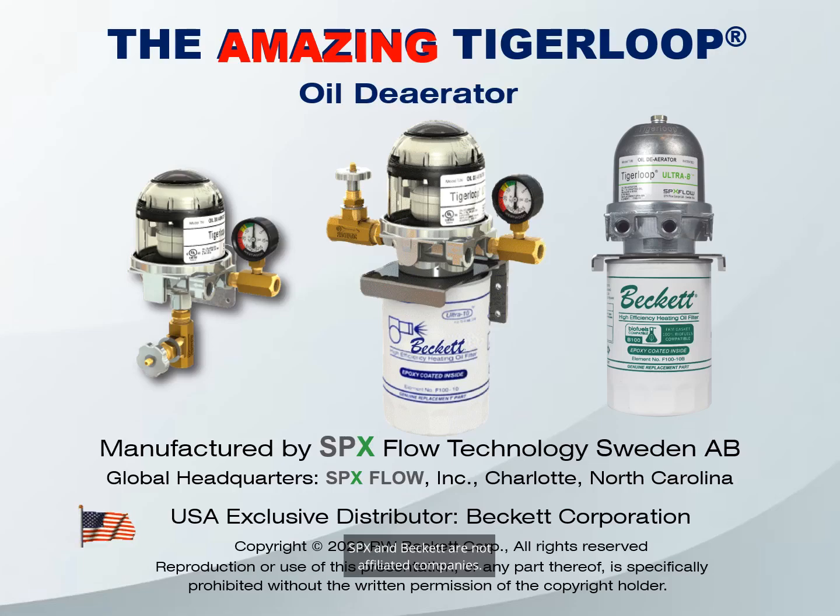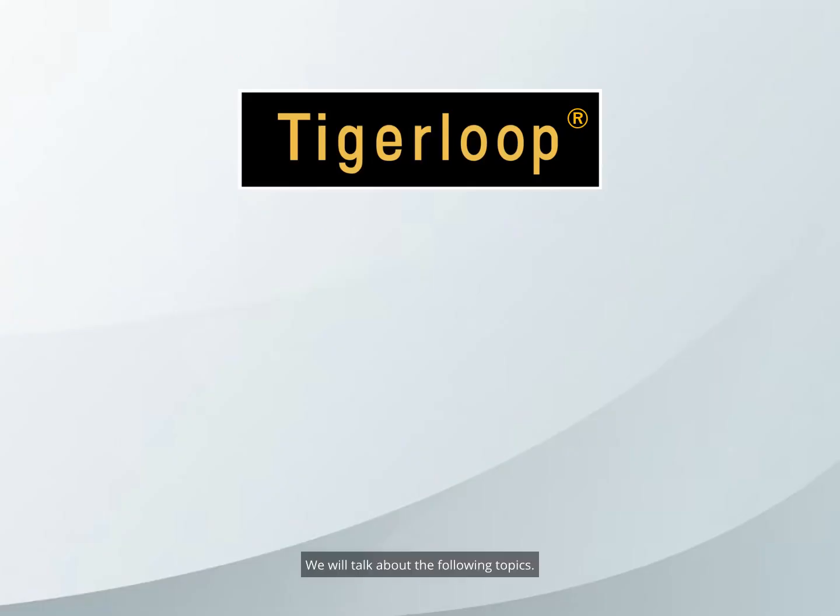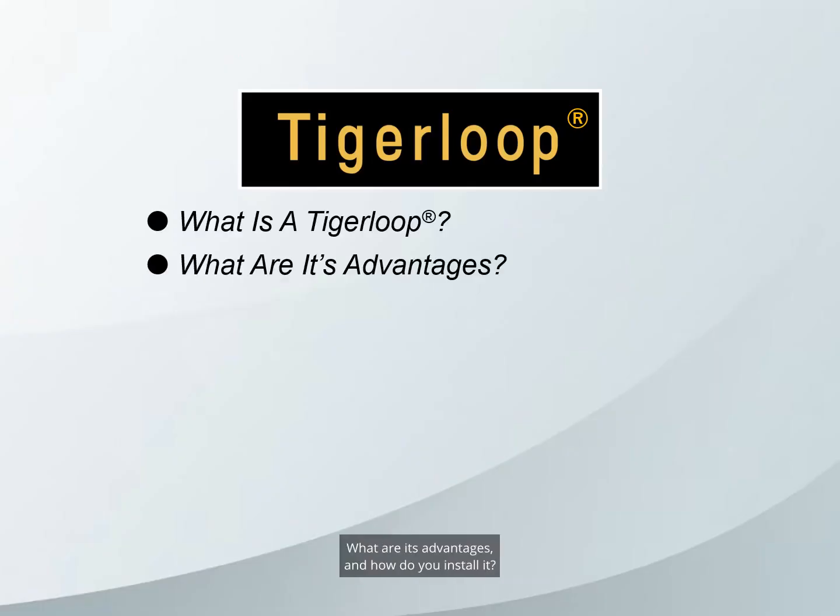SPX and Beckett are not affiliated companies. We will talk about the following topics: What is a Tiger Loop? What are its advantages? And how do you install it?